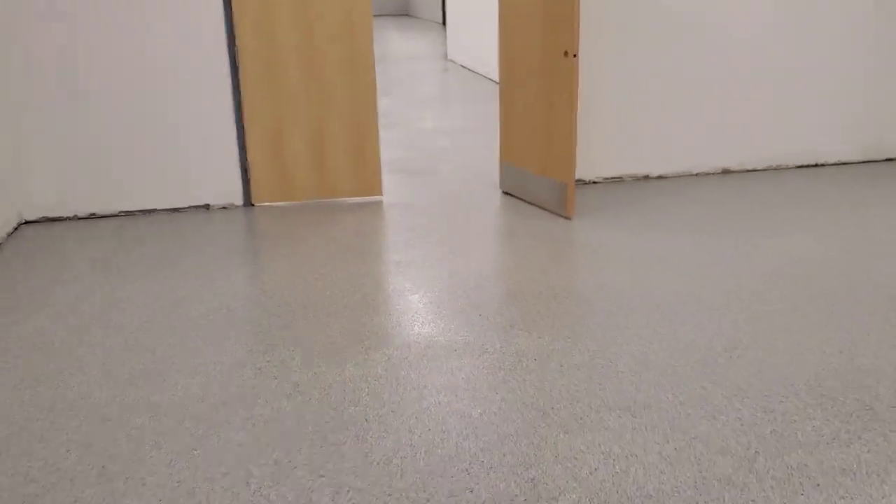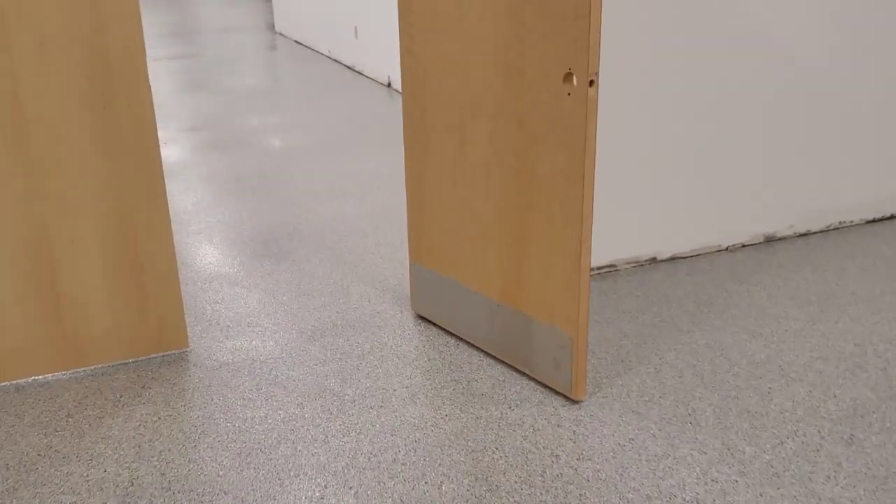Hey guys, Mike here. This is what the finished floor looks like — this was a 3,700 square feet of poly aspartic flake coating.